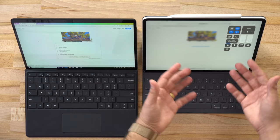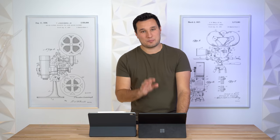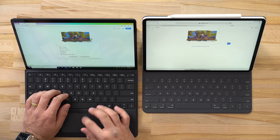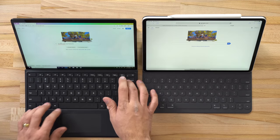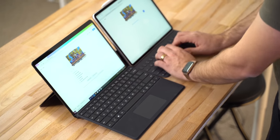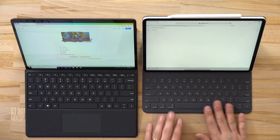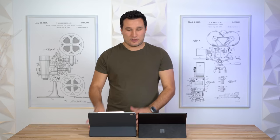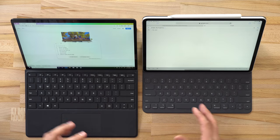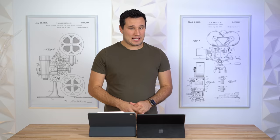The actual keyboards themselves are better on the Surface cover — there's a surprising amount of key travel for a little attachment cover, and it's quite good. The iPad's keyboard has less key travel, feels quite shallow, and everything is covered with a material layer. You can get used to it and type fairly well, but comparing both, the Surface's keyboard cover is miles ahead.